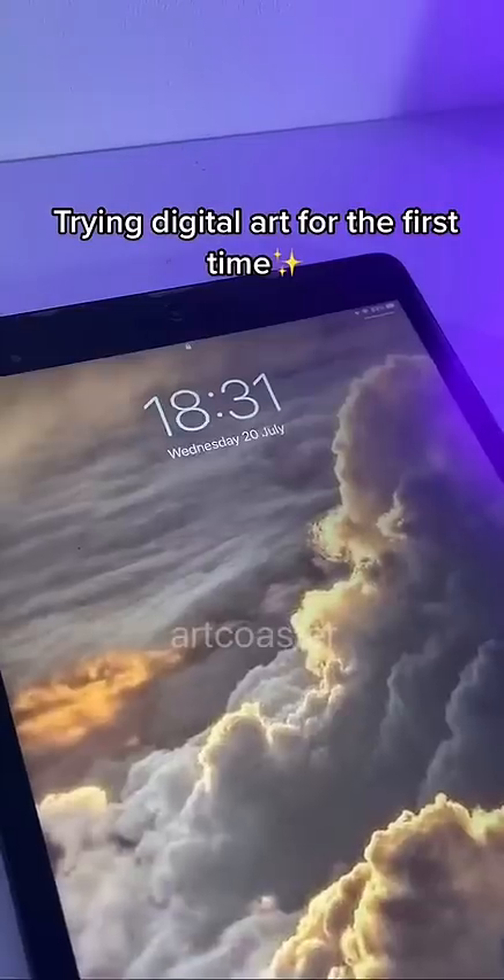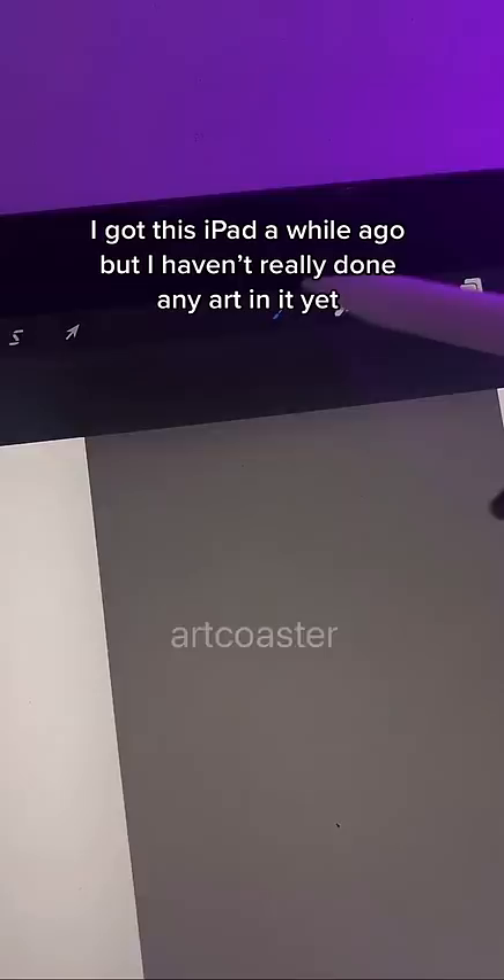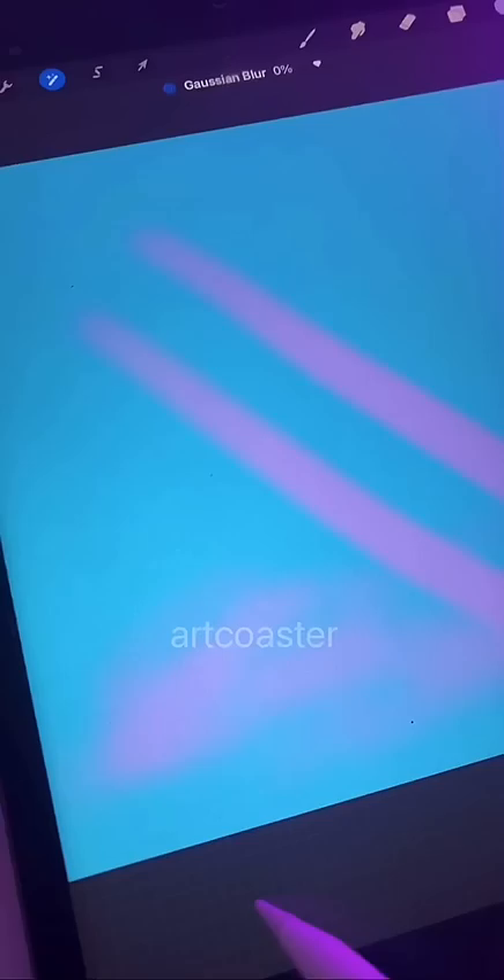Trying digital art for the first time. I got this iPad a while ago but haven't really done any art on it yet, so I wanted to try something simple. This took around an hour to finish. I also got a rough screen protector to make it feel like I'm drawing on paper.